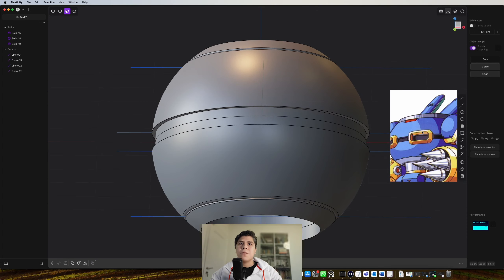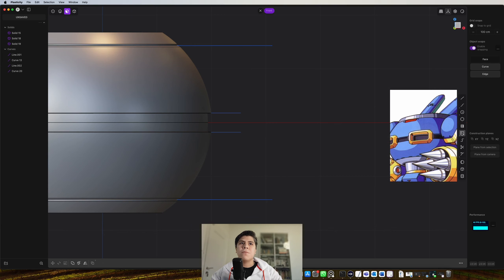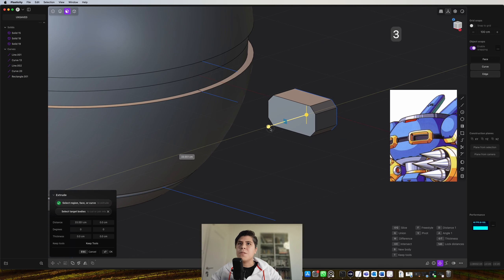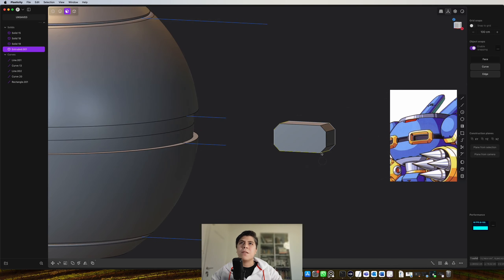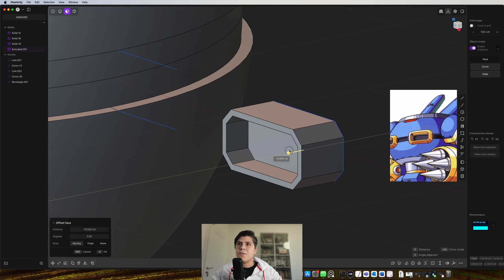Now I would continue with this chest part. I just grab and draw a cube, press C to make it from the center, around the same distance from here to here. I grab all the vertices and make a hard chamfer, then extrude this piece. Now I need to make this hole, so I press the face, press O to offset, and somewhere here. I just grab this face and press inside. If you want, you can go all the way inside.